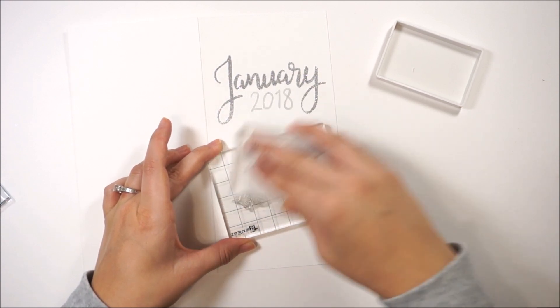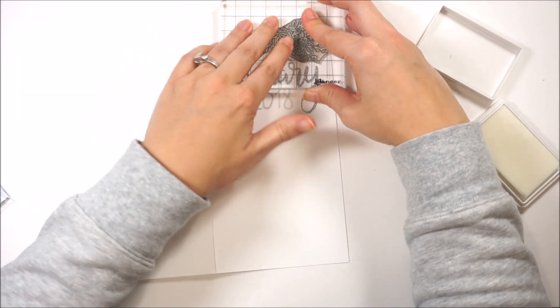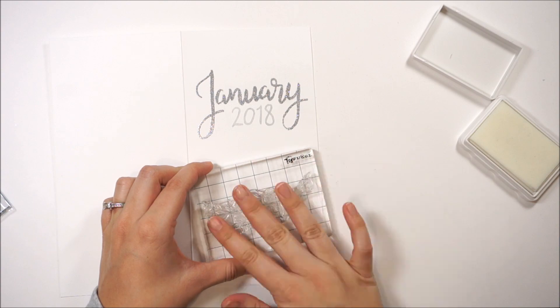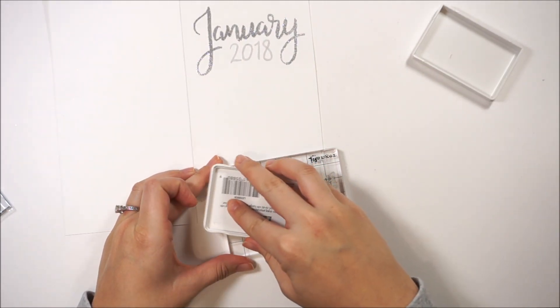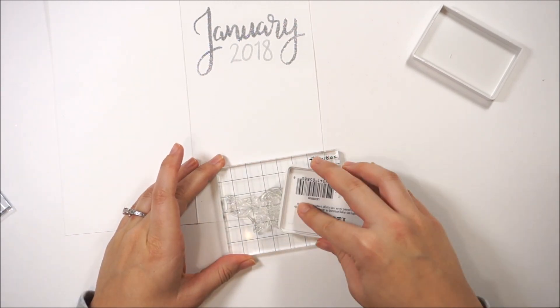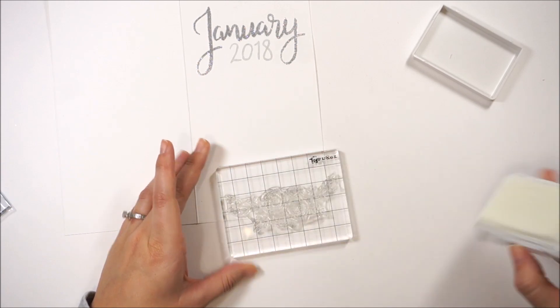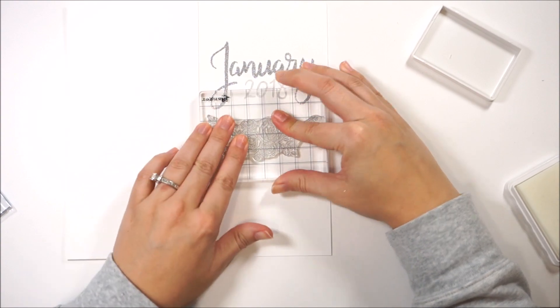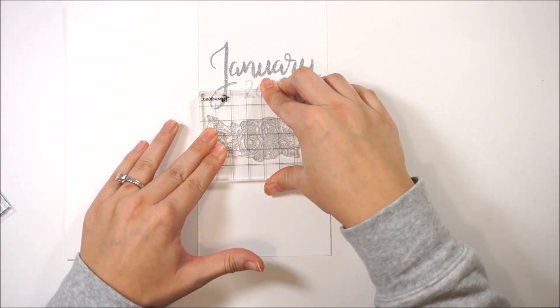I really like this ink — it's pretty juicy and it covers really well, so I have no problem getting the embossing powder to stick to it. I'm also using the stamp block that came from the Letter It collection; it's big enough to hold even the largest stamp from this stamp set. I really like the size of this block — I'm glad to have it in my collection as I didn't have one quite this big that would work with some of these larger stamps.